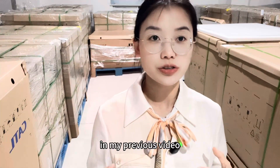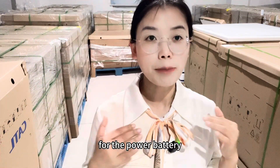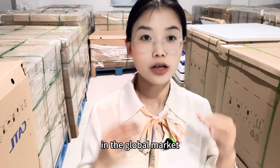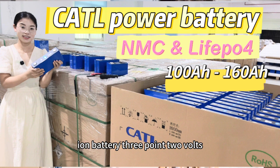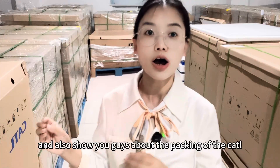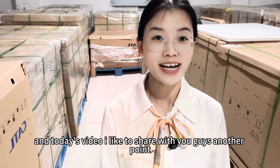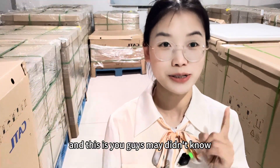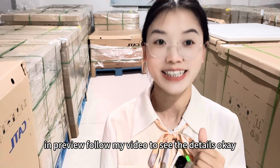In my previous video, I talked about CATL ranked number one for the power battery in the global market. I showed you guys about the different types of lithium battery — 3.25 and 3.35 — and also showed you the packing of the CATL and the details of the quality. In today's video, I'd like to share with you guys another point that you didn't know before. Follow my video to see the details.